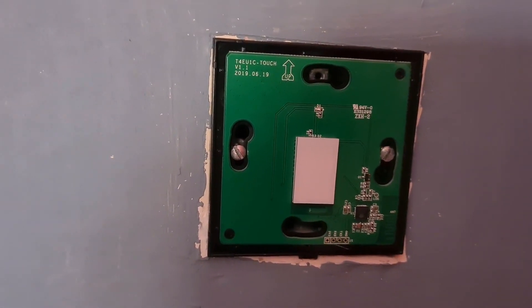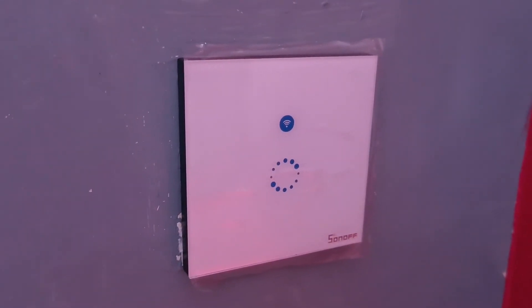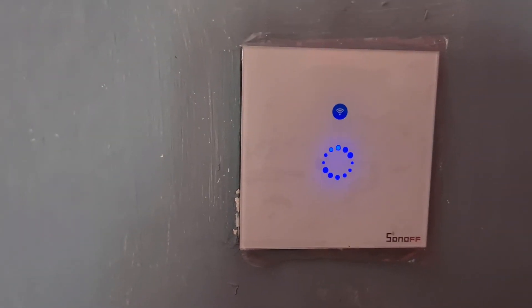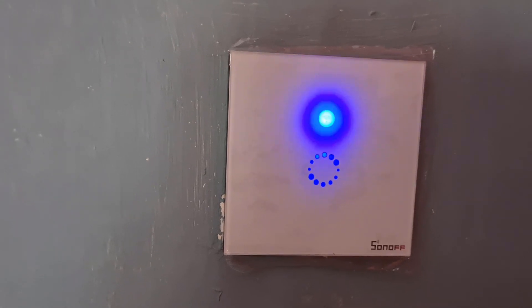Now putting the front plate back on. Done — turning the electricity on now. It's come on and it's in pairing mode, so it's trying to pair with the app. Going to download the app.